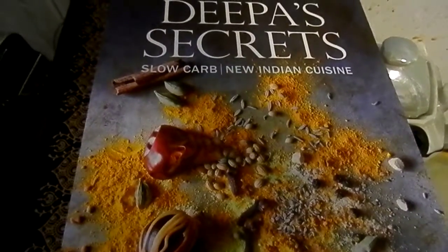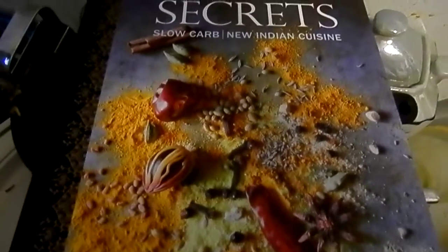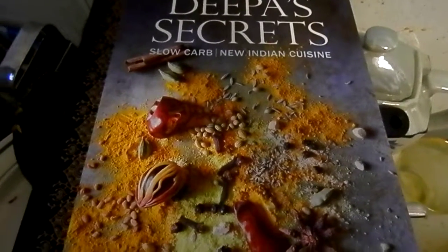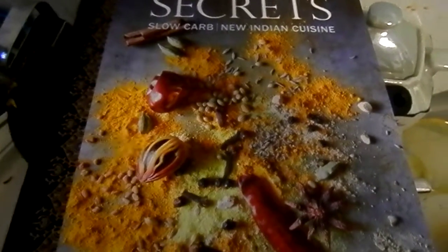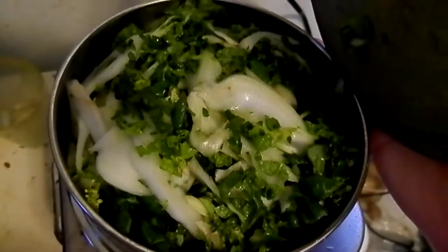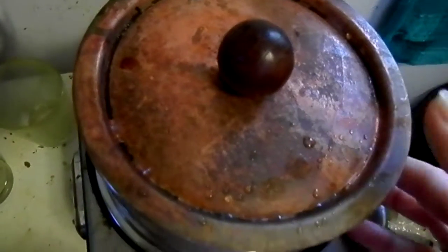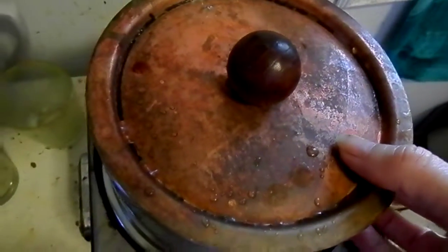I'm making oatmeal upma from page 70 of this book and a salad from page 120, making them a little bit different because I can't help it. My counters are still a mess, so try not to be horrified. In here I'm making baby bok choy that I've chopped up with the food processor, because my hands don't work very well — that works out well for me.